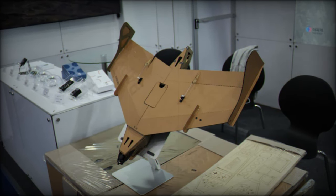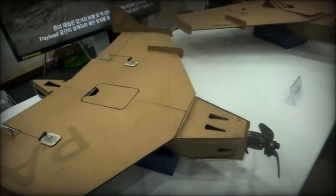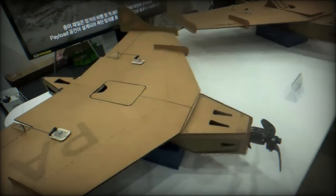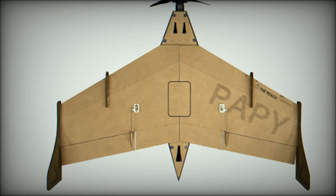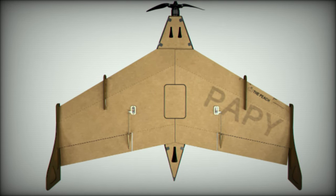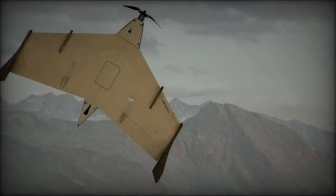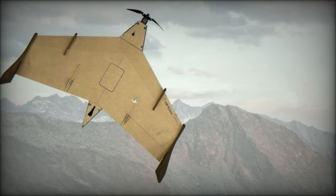Despite its low cost, the Papey Drone 800 doesn't compromise on functionality. It is equipped with a reconnaissance camera that provides real-time imagery, enabling military units to carry out surveillance and live targeting effectively. Its live video transmission capability offers significant operational advantages, allowing real-time decisions based on current battlefield information.